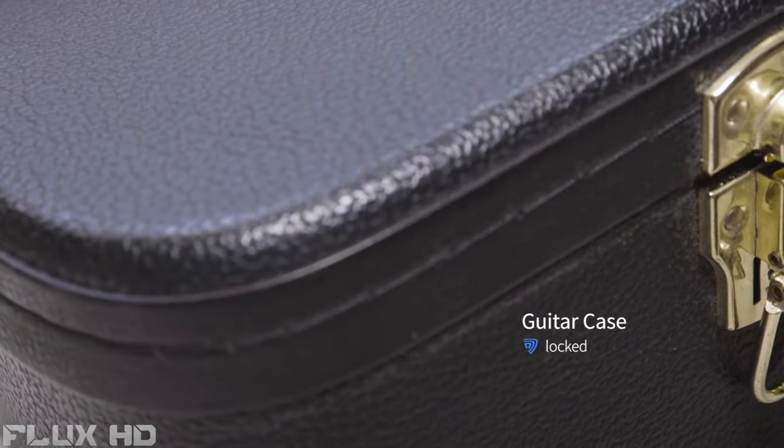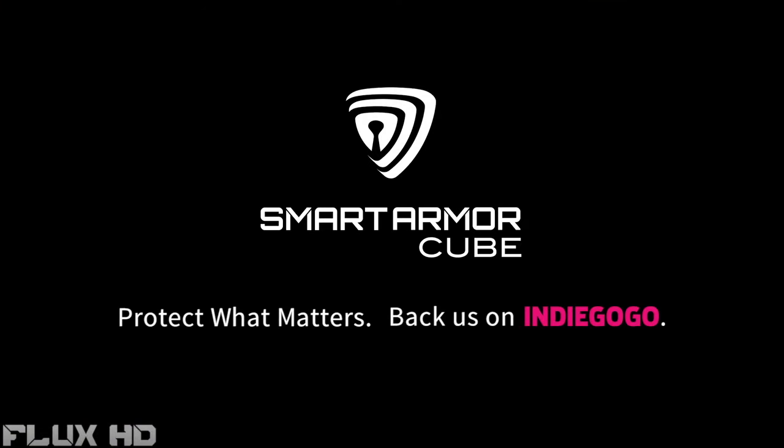Let's be smart about our security. Please join us in making everyone's lives a little safer and a little more secure. SmartCube — protect what matters. Thank you for your support.